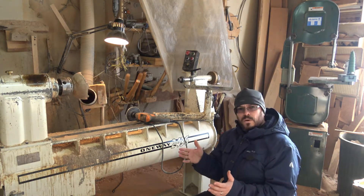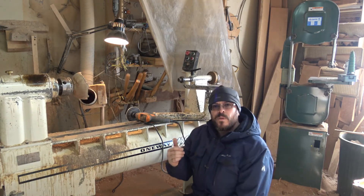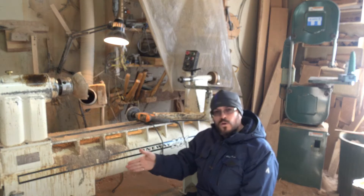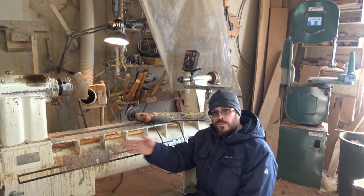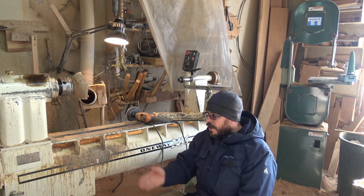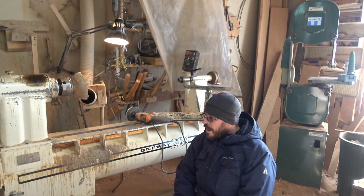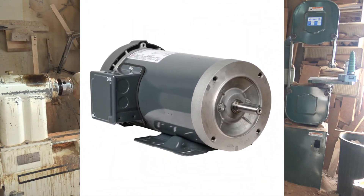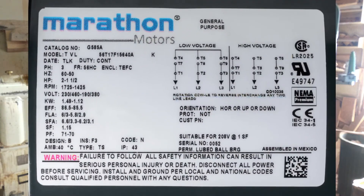All you need to do is make sure that the motor you're putting on your bandsaw, or a table saw, or a drill press, has to be the same horsepower and same current as the motor from your principal tool. In this case, the lathe had a two horsepower motor at 1800 RPM.